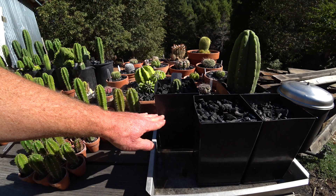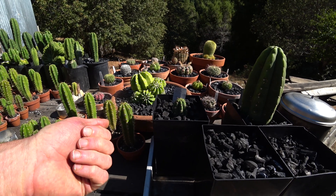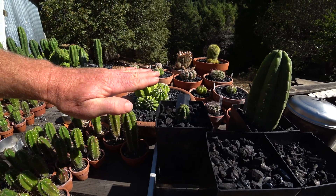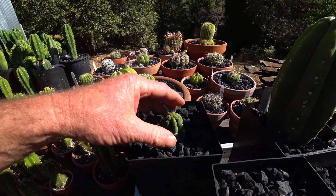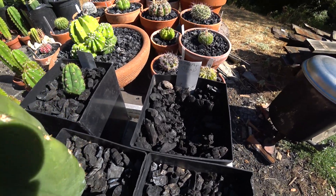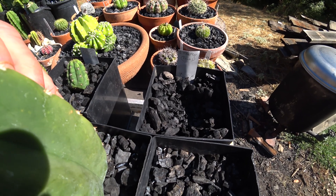Then there's about an inch of grated charcoal — sifted through I think an eighth-inch screen, or no, a quarter-inch screen and a half-inch screen — so it's charcoal that's right in the middle between those two screens. The stuff on top is pretty big and chunky, but let me show you this one here — see, that stuff is a little bit finer, though not really fine.